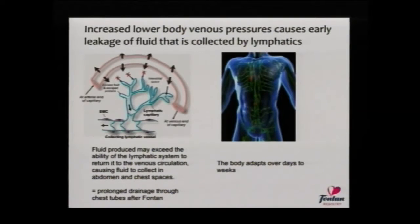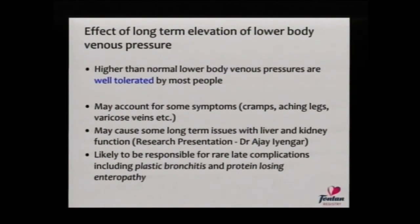Sometimes the fluid produced is in excess of what the lymphatic system can cope with. In that situation, fluid will sit wherever it can accumulate — such as outside the lungs but within the chest, or within the abdomen. You'll remember the drains that were placed and started to drain quite a lot and then slowed down over time. The body adapts over time, mostly because the lymphatic system can lift its game and cart away more fluid. It's not clear exactly how the body adapts, and people adapt at different rates — some are in hospital for a short time, some for a long time, and in some we have to reduce fluid production in a more intensive way.